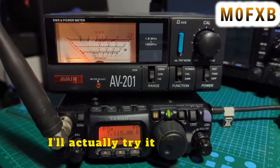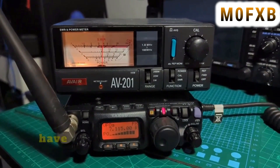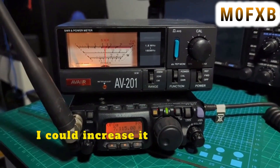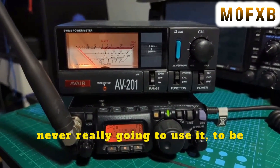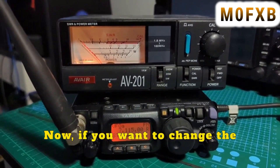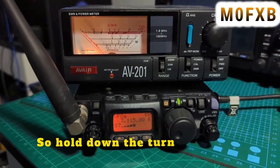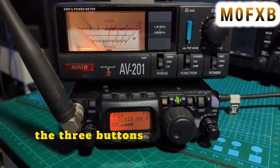We've got our 6 watts, which is what we'd have if it were an 818. I could increase it more but I'm never really going to use it — I just find it an interesting experiment. If you want to change the other bands, you'd go back in: hold down the three buttons, turn it off, hold them down again and turn on.